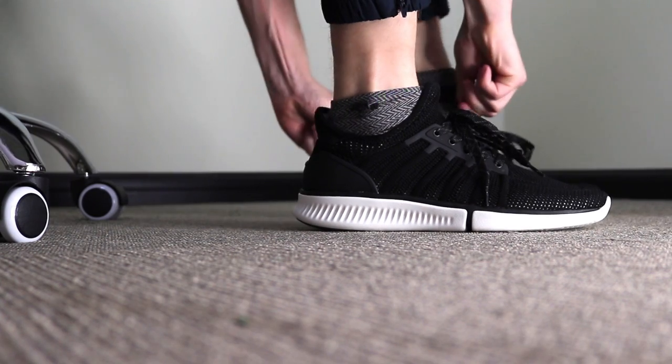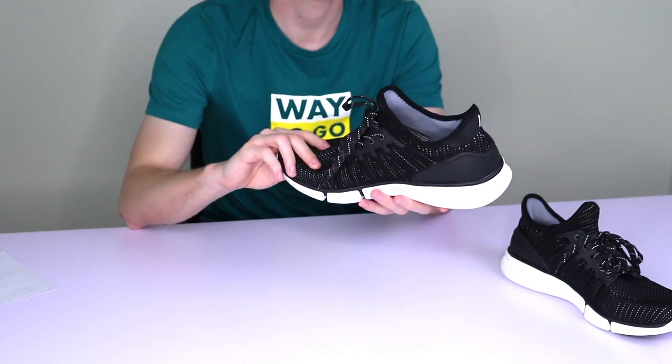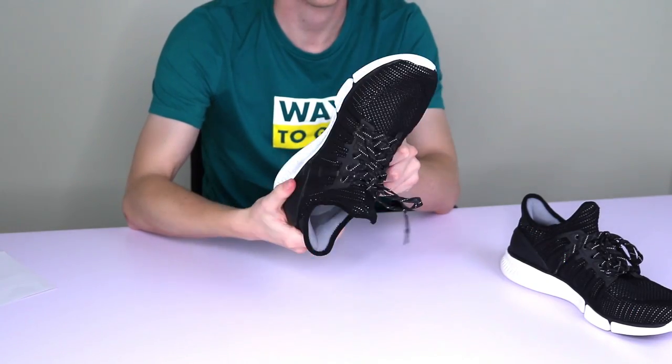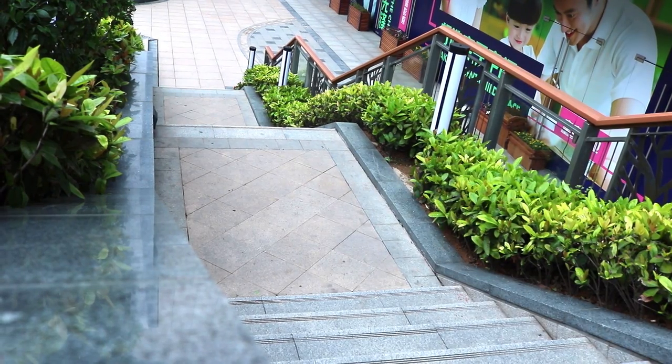First and most obvious is that they look good and are quite fashionable. They come in a variety of colors and I have the black color with me here. As for comfort, even from the first time wearing these shoes, I found them to be very comfortable and supportive with cushioning in the right areas. I can feel they're very lightweight.